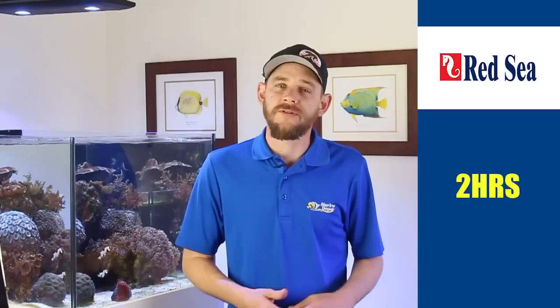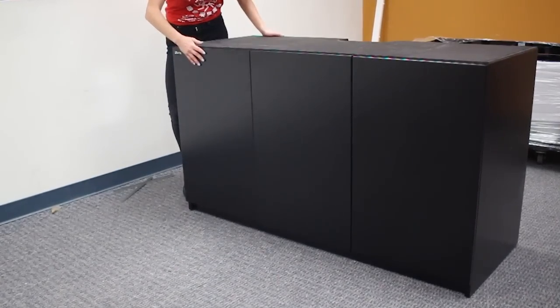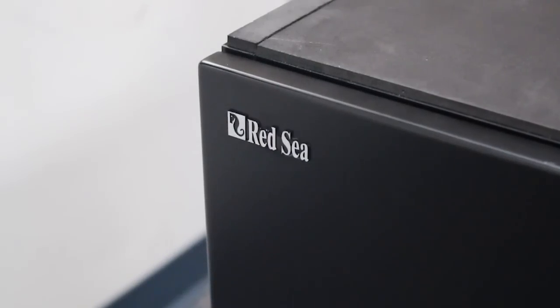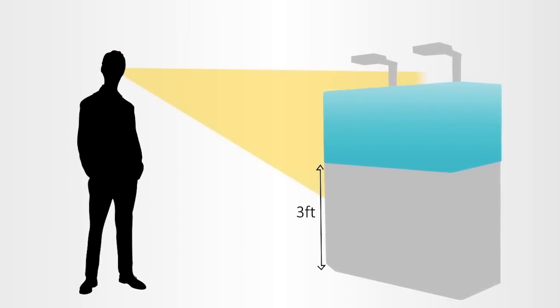From start to finish, it took us about two hours to completely assemble the tank stand. The stand is constructed of weatherproof epoxy coated panels, which makes for a really nice finish that will withstand the harsh saltwater spills and splashes. It measures just under three feet tall, which sets the display tank at a perfect viewing height.